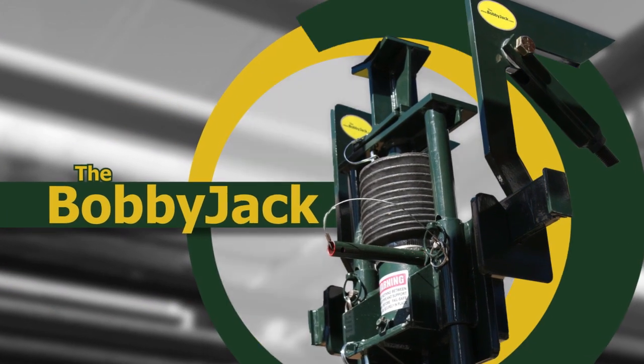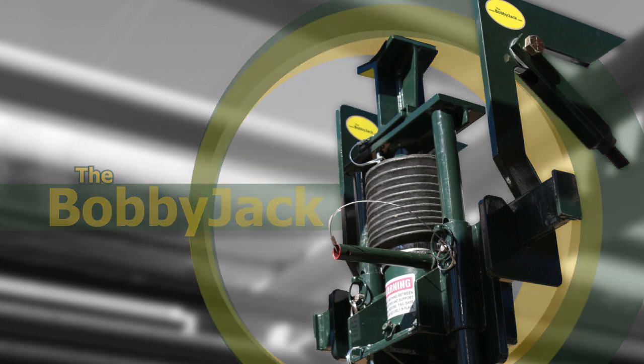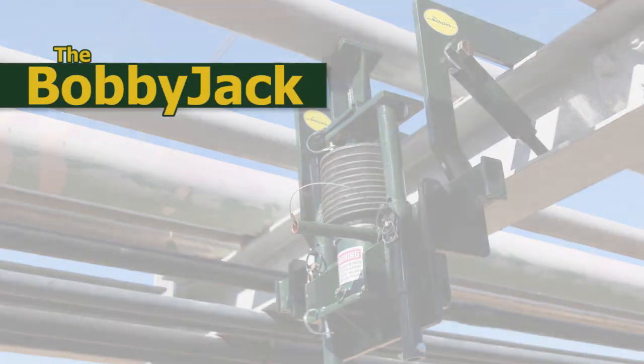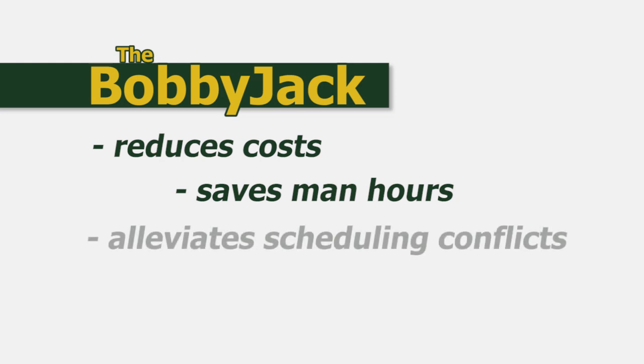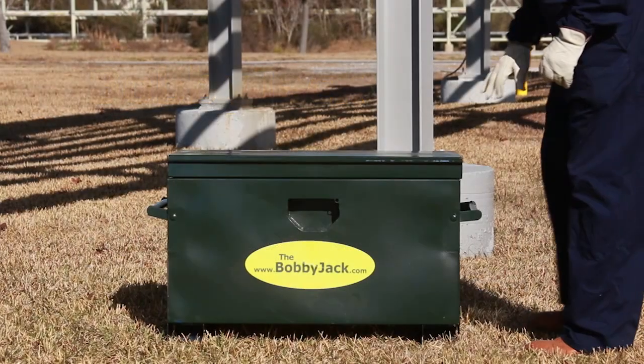The BobbyJack is an industrial lifting device engineered to raise pipes and pipe rack systems to allow for inspection, painting, or other maintenance activities. Designed for one-man operation, the BobbyJack reduces costs, saves man hours, alleviates scheduling conflicts, and provides a safer solution than conventional methods such as use of a crane with rigger and operator, or the use of chain falls.